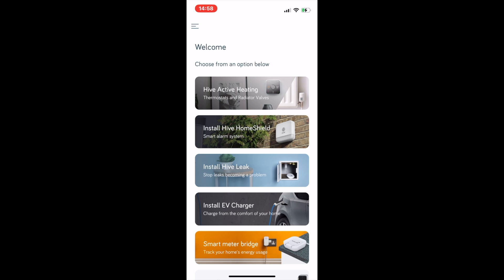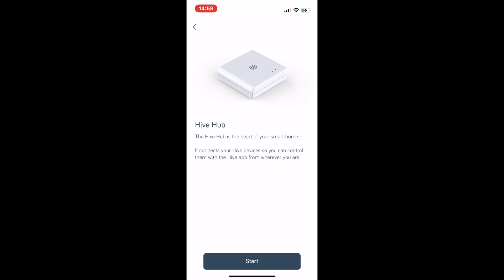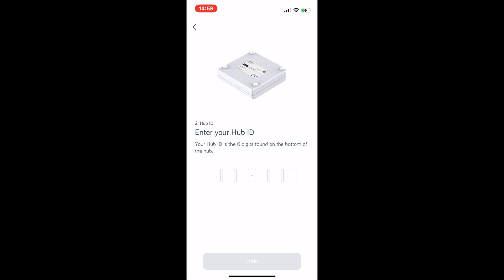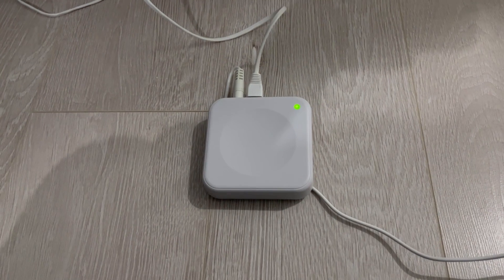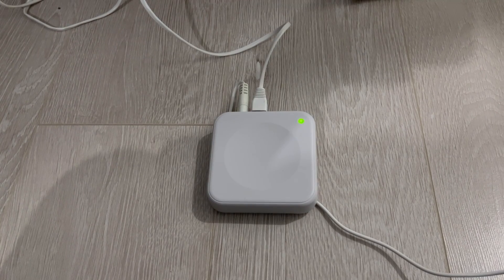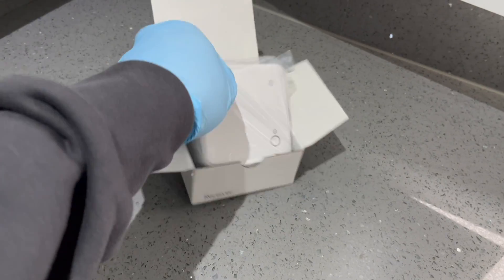Select 'Hive Active Heating' at the top, then 'Hive Hub' at the bottom and click 'Start.' Click OK, click Done, and then leave it on that screen. Take your hub out of the box, plug it in, plug it into the ethernet, and set it up. The green light will start flashing — that means it's updating. Give it 15 to 20 minutes; in the meantime we're now going to set up the receiver.